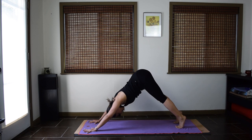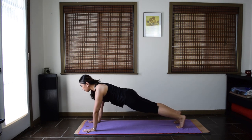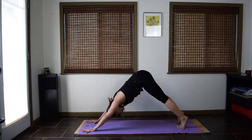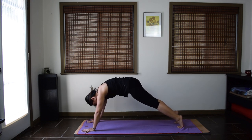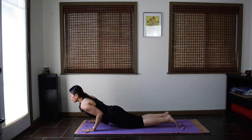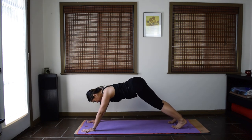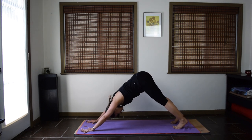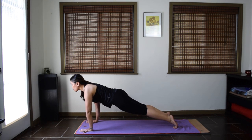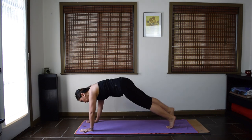Inhale at the heels, exhale wave. Inhale pause, exhale wave back. Last one — inhale, exhale wave to plank. Pause. For this first one, drop your knees to the mat. Lower down, modify chaturanga. Inhale for cobra. And exhale to downward facing dog. Flow through that sequence again — you have other options now. Lift the heels and wave forward to plank, knees down or knees up. Exhale, lower down, chaturanga. Inhale, cobra or upward facing dog. Exhale, downward facing dog.